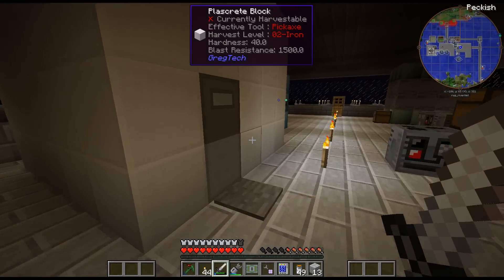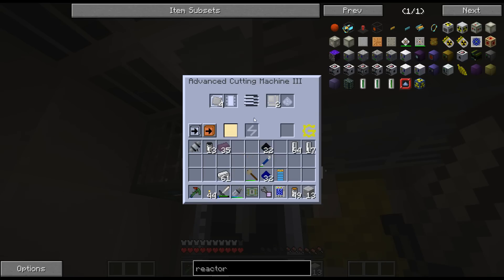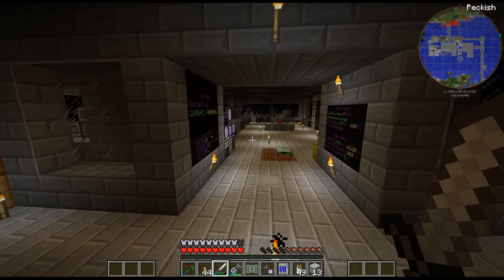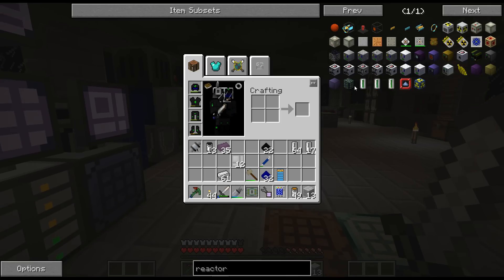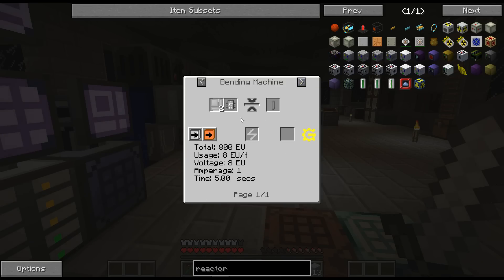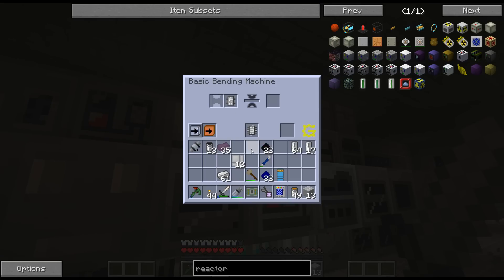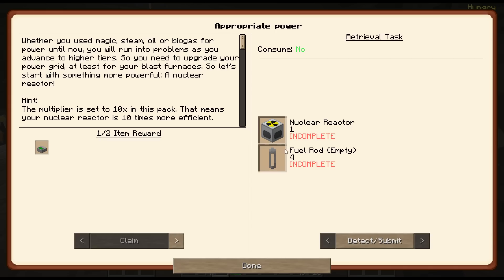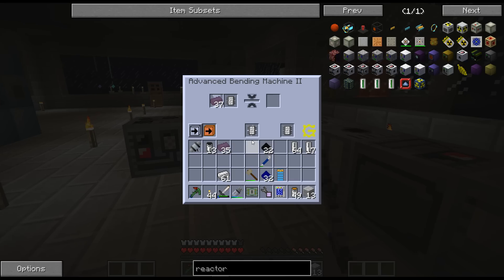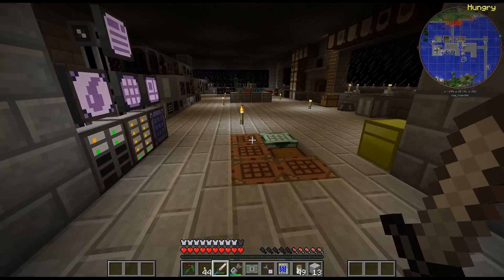I'll just cut these down, this should go pretty quick. I'm running low on lubricant here. And the fuel rods - I may have a type 2 in here. Yeah. So there are the fuel rods. I think I have all the machines needed to can this stuff.